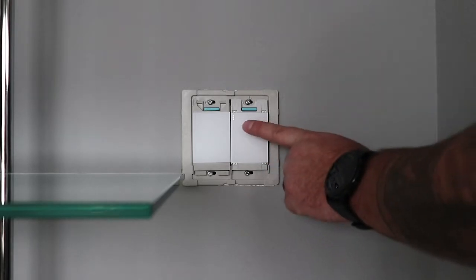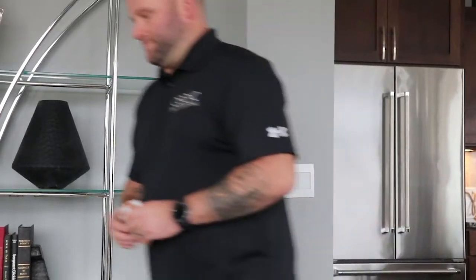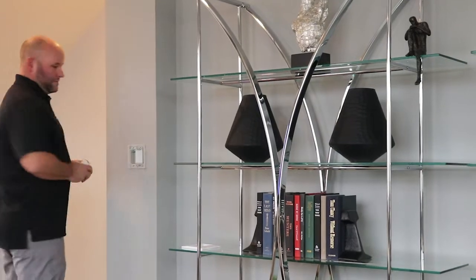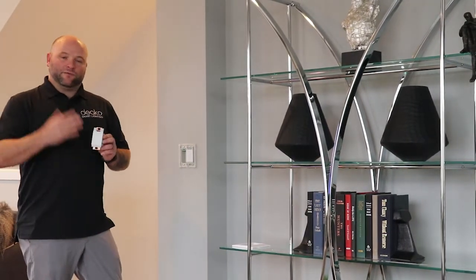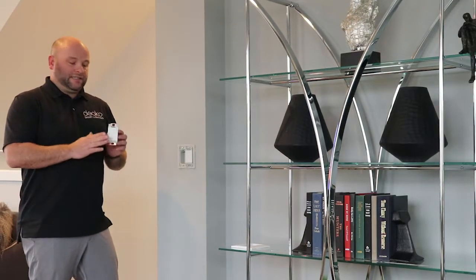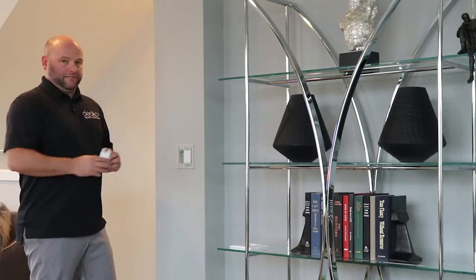Once they flash, the number one pops up. We're going to go ahead and tap that. That transfers power to our second switch. In this case, we're going to be using a Deco smart dimmer so that we can dim these lights. If you didn't want that, you could just as easily use another Deco smart switch and follow these same steps.